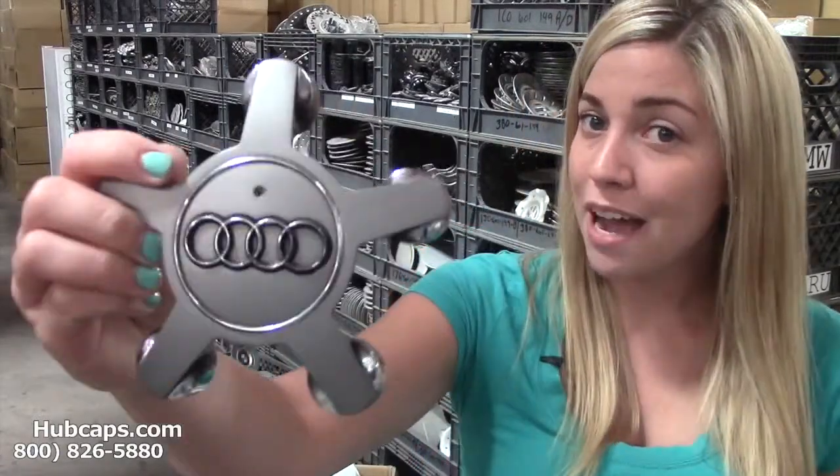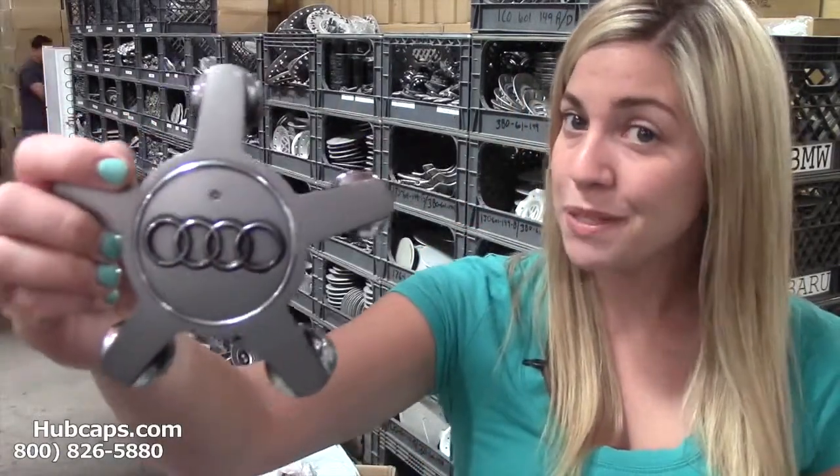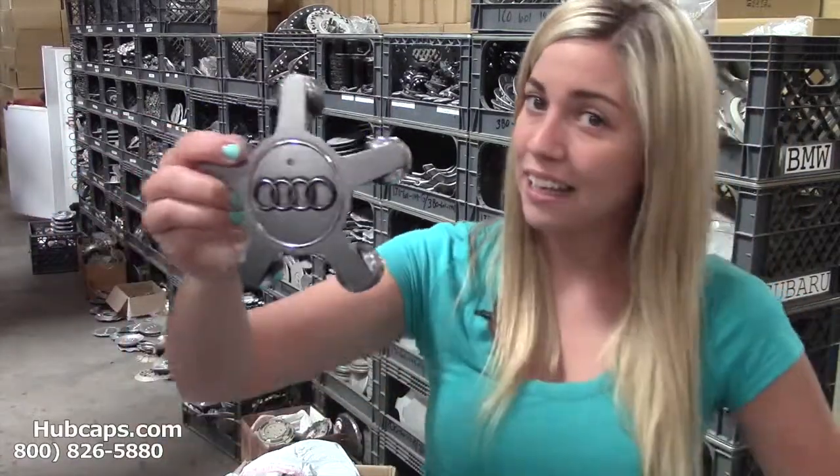Let's take a look now at one of our Audi center caps. As you can see, the center cap is in excellent condition — you would expect nothing less. Hubcaps.com takes pride in the quality of all of our hubcaps and center caps.